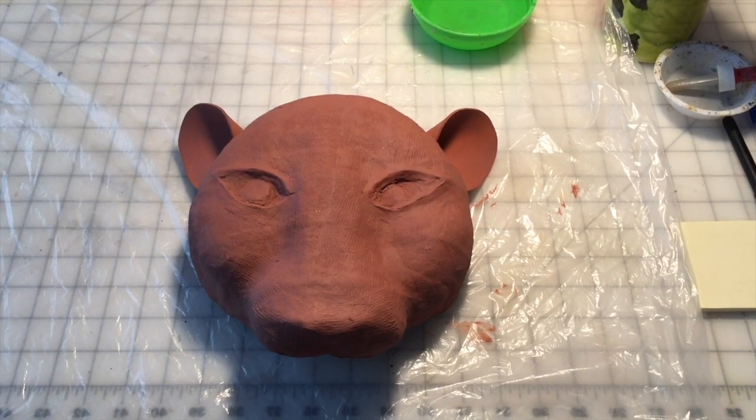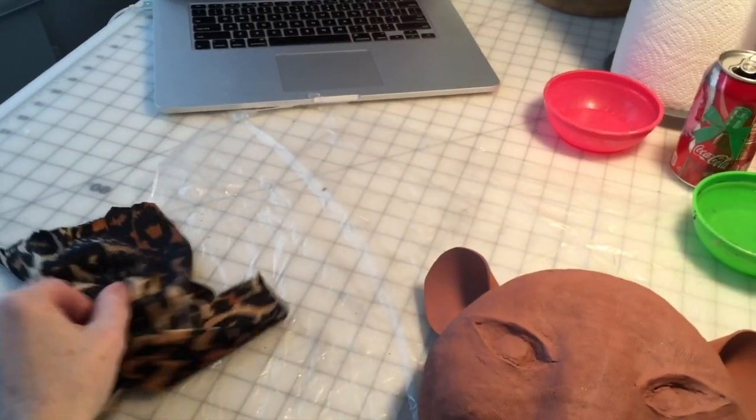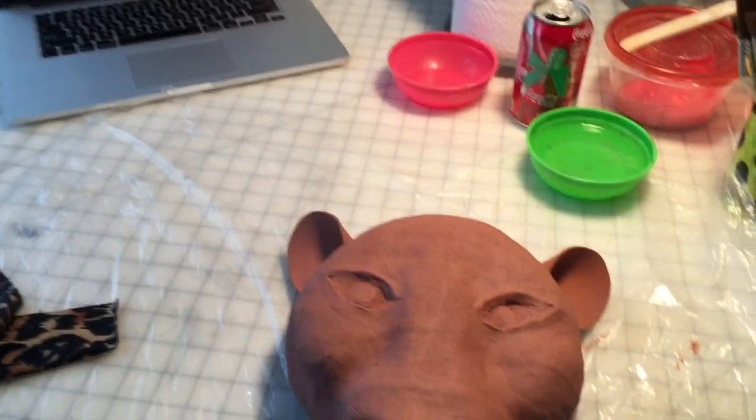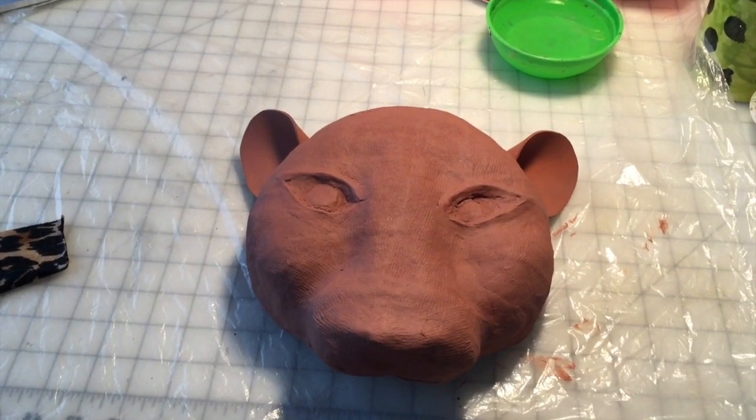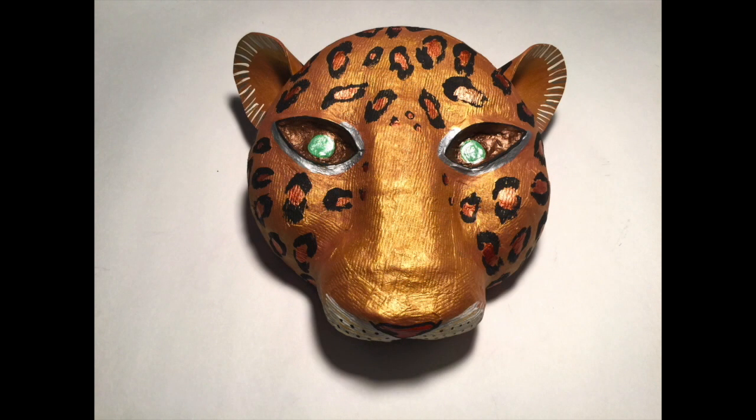The layer of gesso primer is dry, so now the next step is to paint the leopard head. I've got some pictures online for inspiration as well as some of the fabric we'll be using for the costumes, so I'll be able to proceed with painting the face. The leopard mask is now complete. I painted it using a variety of metallic paints, including shades of gold, bronze, copper, and metallic brown. I didn't have any metallic green for the eyes, so I took my regular green paint and mixed in some pearlizing medium, which is a great product that can give any paint a pearlized or metallic look.